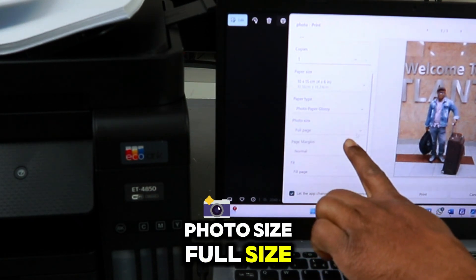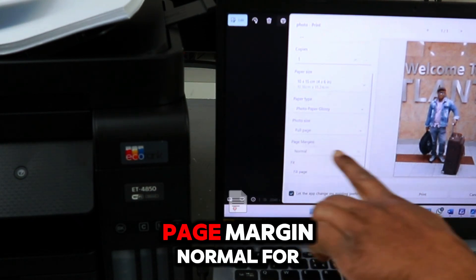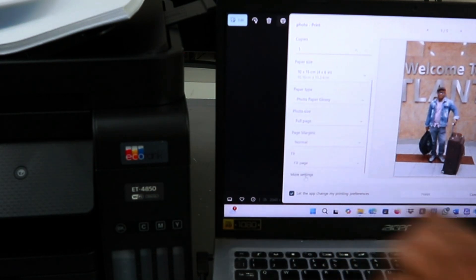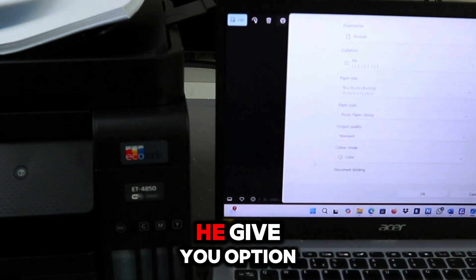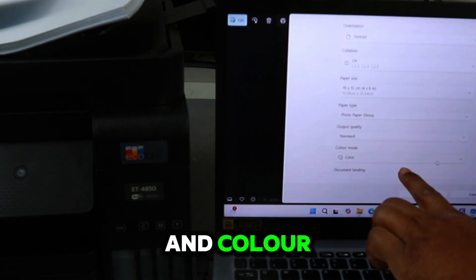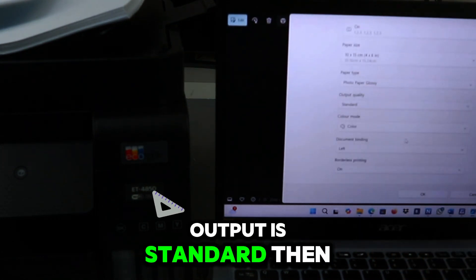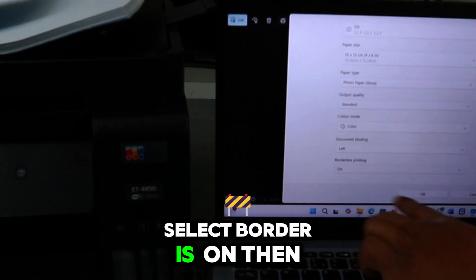Scroll down to select photo paper glossy. Photo size: full size. Page margin: normal. Fill page. Select More Settings — it gives you options to select output and color.